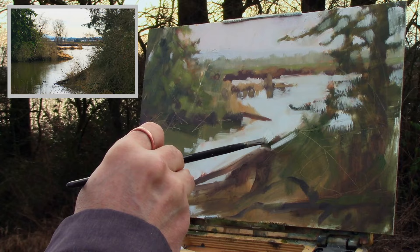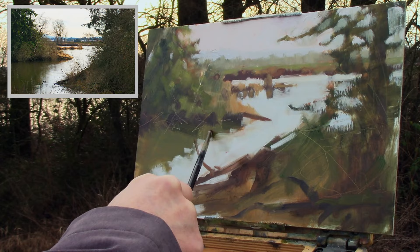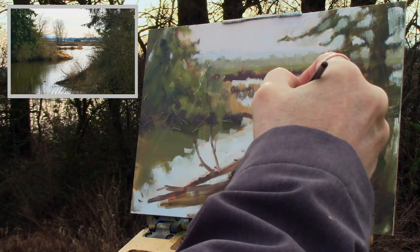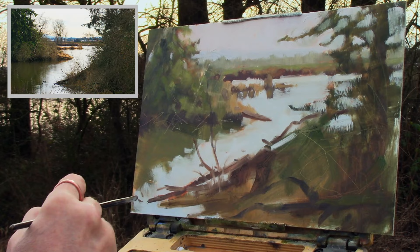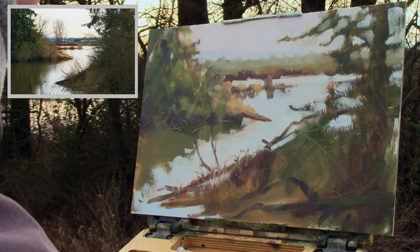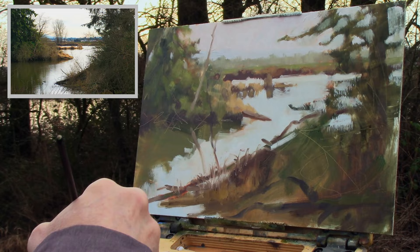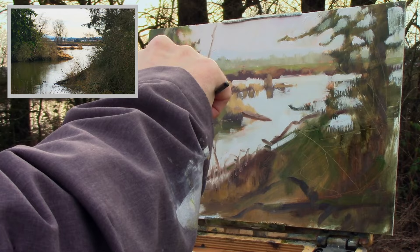Back into the water to change some of the values and cut into the shape of the reflection and also some of those foreground timbers. After blocking in most of the masses, I start putting in the limbs of the fallen trees in the foreground. I realized a tree I added needs to reflect into the water, so I had to remove one limb coming out of the foreground fallen log — otherwise the conflict of the two elements coming together would leave you wondering what's actually going on.